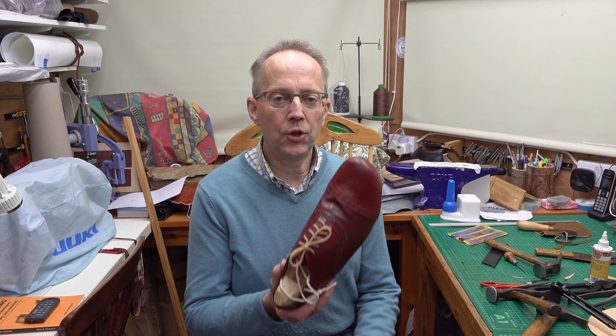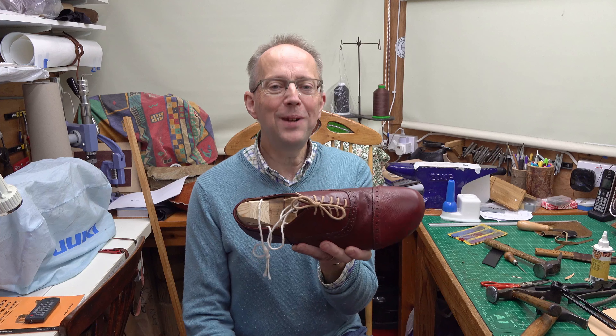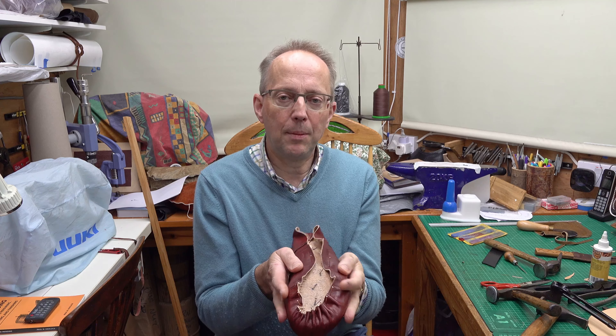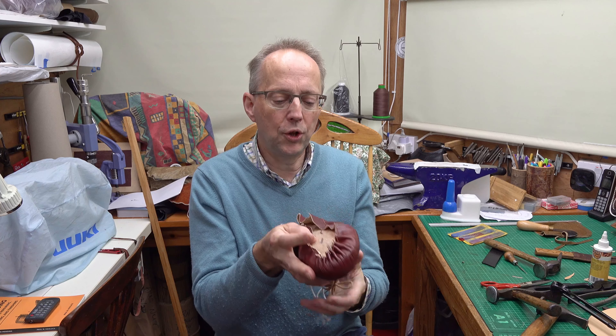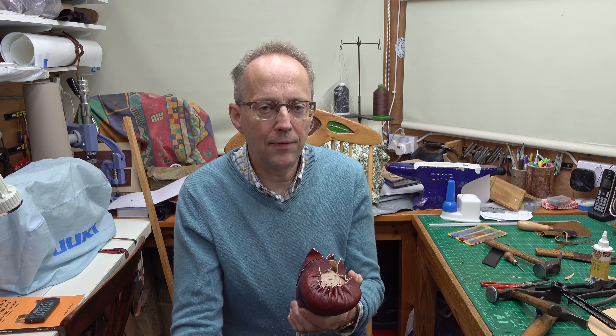Hello and welcome back to part two of lasting. In part one we did the lining of the shoe - lasted the lining - and in part two we're going to be lasting the upper, so getting all this upper leather pulled over the shoe. We'll also be putting the toe stiffener in, so I'll show you how to do that first.